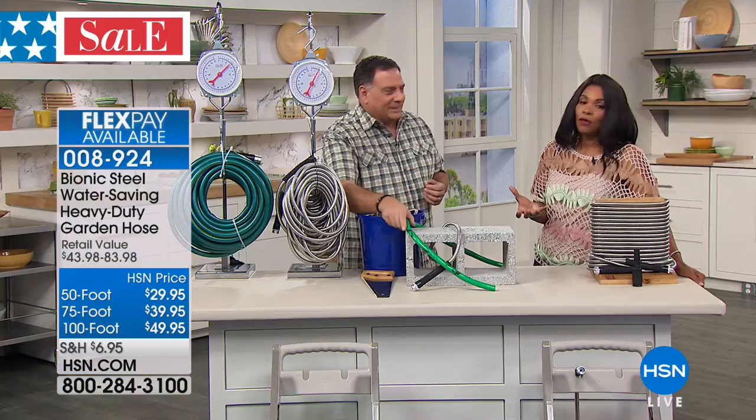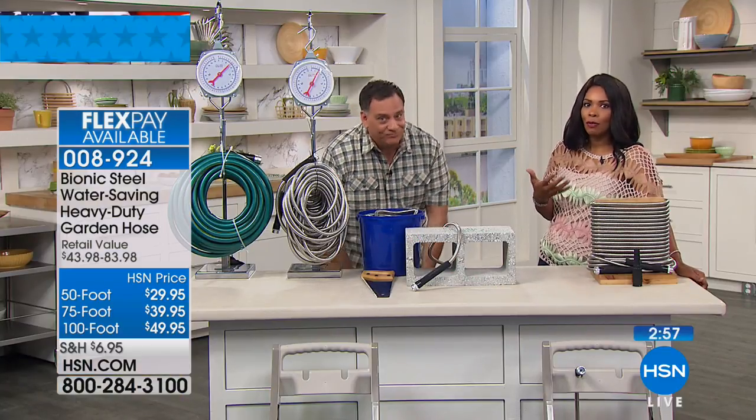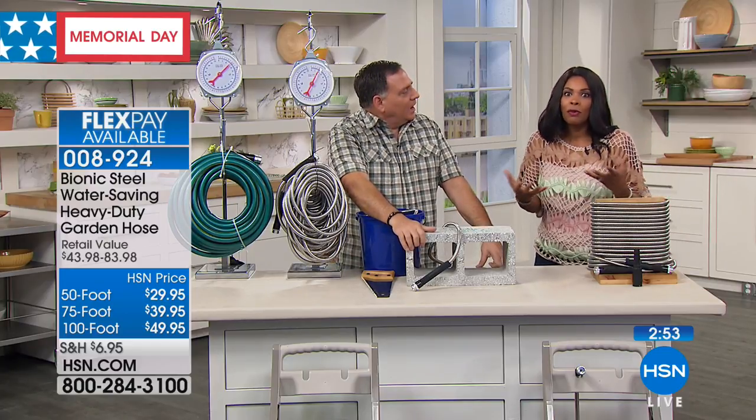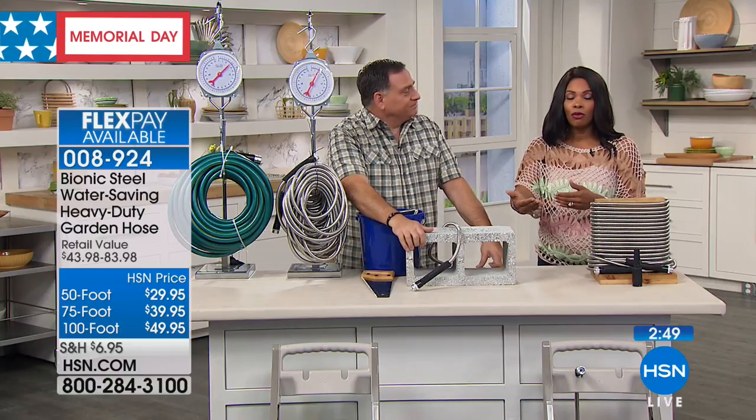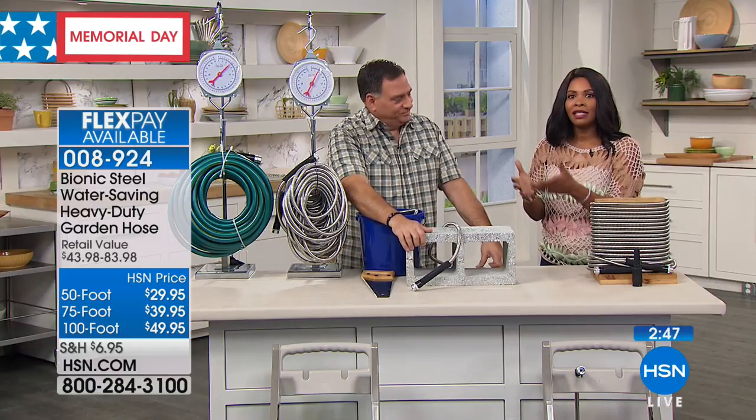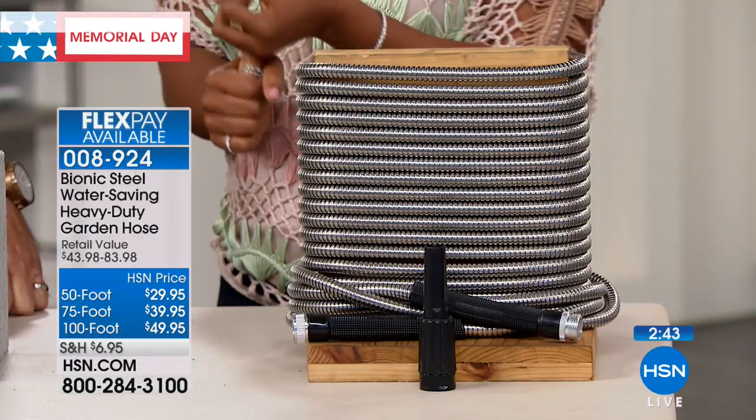Everything about this — it really is probably the last hose that you're ever going to have to buy. That's why it's been so popular and that's why everybody gets excited over it, because we've all lived through the perils of the basic green garden hose. They're heavy. They break. They kink.